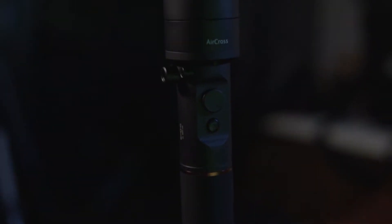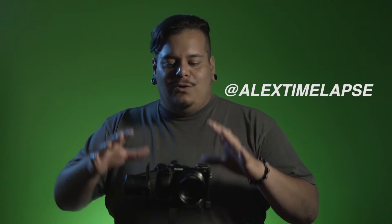Most gimbals nowadays are all three-axis gimbals, so you get a motor on either side depending on what gimbal you have. Today I'm using the Moza Air Cross, and this one has a gimbal motor on the right side, the back, and the bottom — that's the roll, the pitch, and the yaw. Those three things are what you're going to have to balance, as well as a little bit of the front and back. I'll break it down really easy, with a little twist that you might not have seen before that I learned from my buddy Alex Time-lapse — he showed me this at a trade show and it kind of blew my mind.